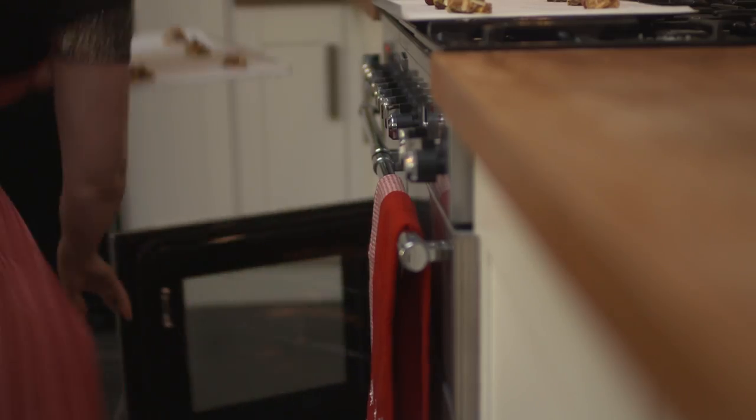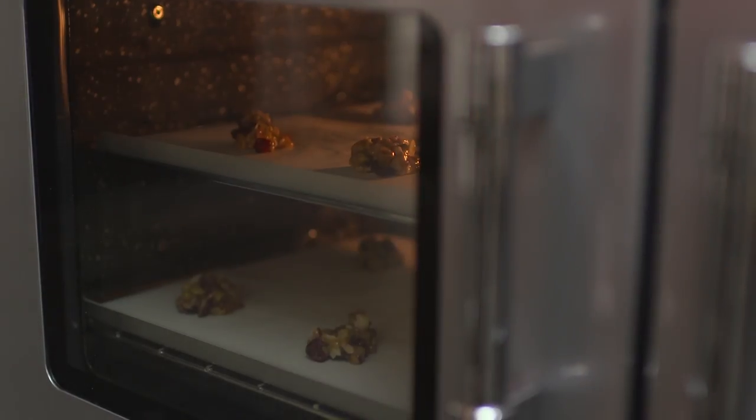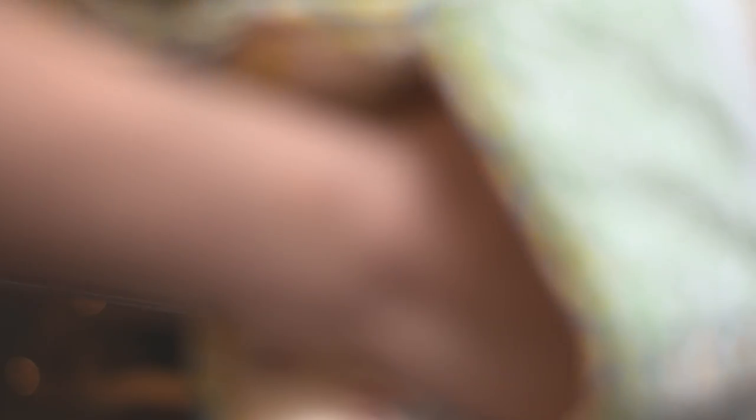And there we go. They're ready to go into the oven at 180 degrees Celsius. They only need eight to ten minutes until they turn a golden brown colour.